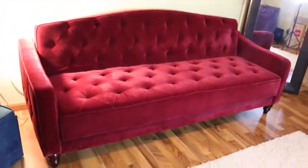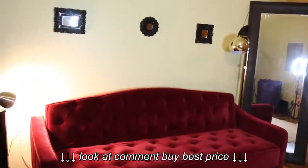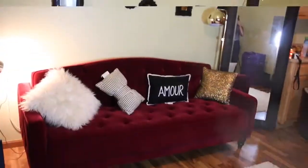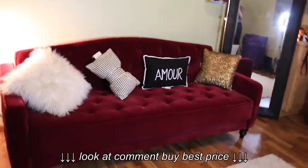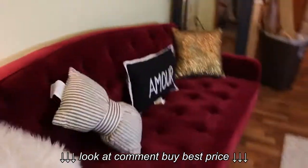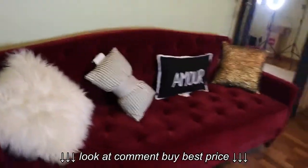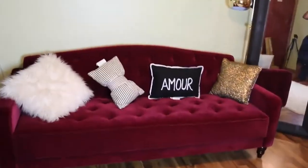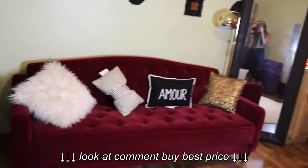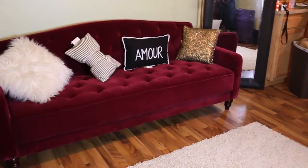I got it from Walmart, if I didn't say that already. I ordered it online. So this is it with the pillows that I have. I don't really like it — I feel like that's distracting — and this doesn't look that cute.